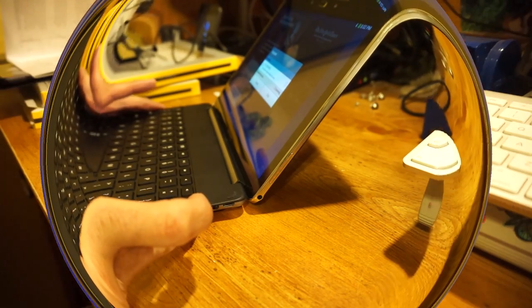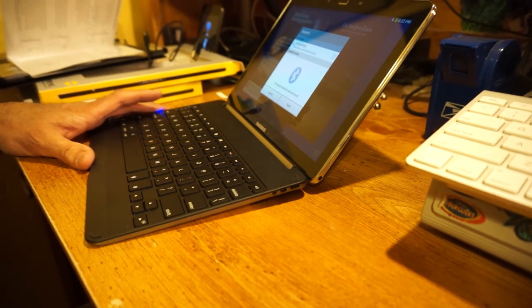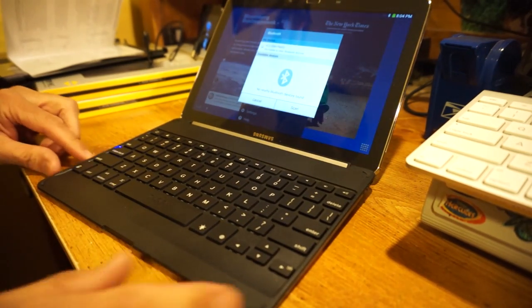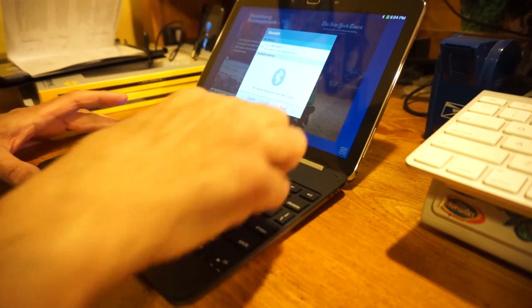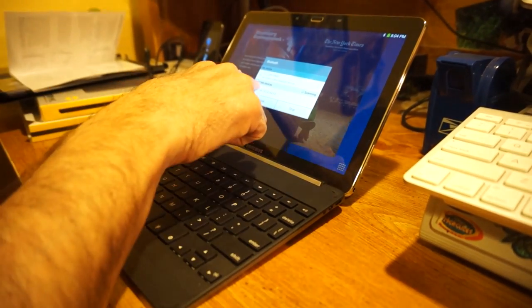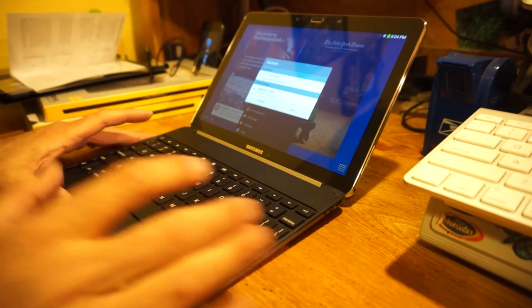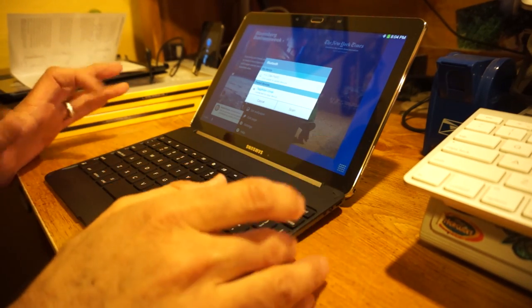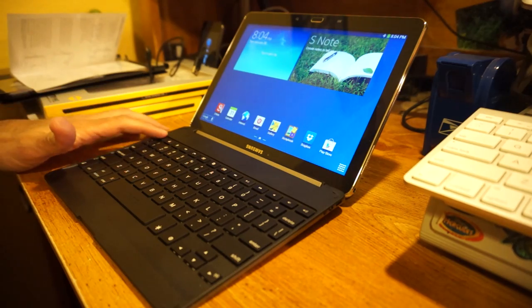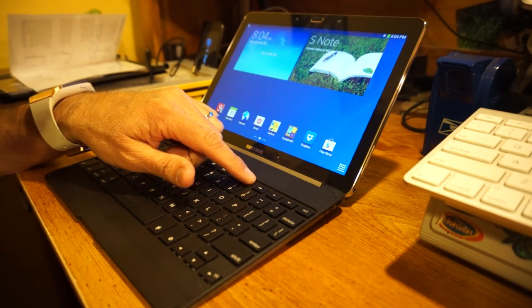To pair it, you have to turn the keyboard on by sliding the power switch, then push the pairing mode button. You can see it starts to flash on the caps lock indicator — that means it's in pairing mode. The Galaxy Note picks it up since this is basically just a standard Bluetooth keyboard. The keys are not specifically made for Android, they're more for iOS, so you have to figure some things out, but the volume and media controls work well.